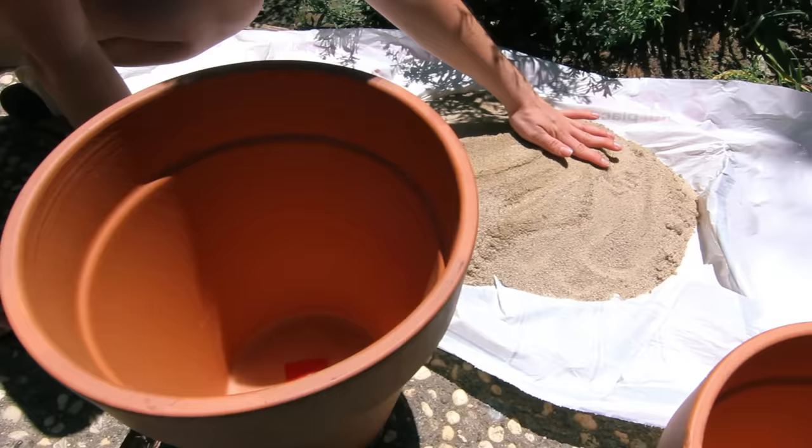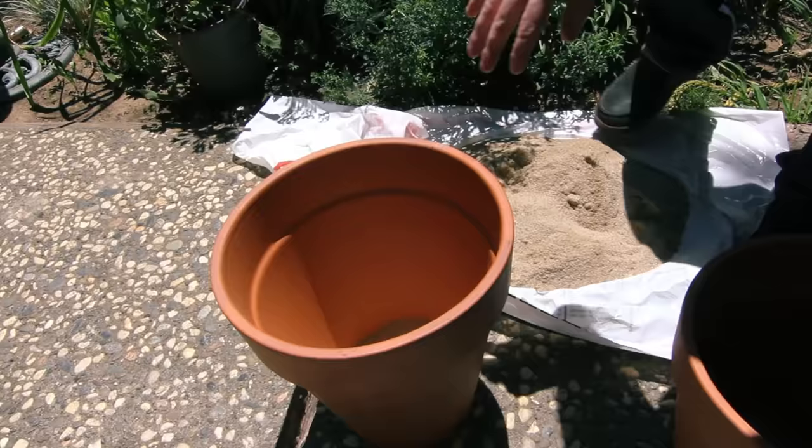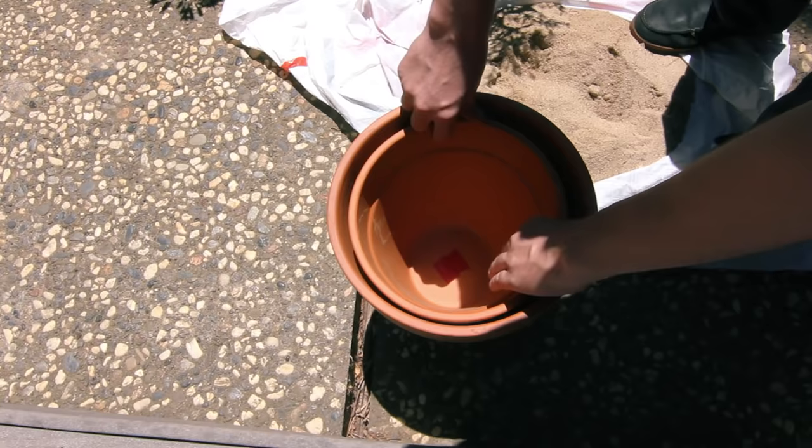After we've got the holes in the pots plugged, we're gonna put in a small layer of sand at the bottom, probably about three to four centimeters. Now river sand or dam sand works the best. I happen to have some play box sand laying around and that's what I'm using for this particular instance. Once we've got a layer on the bottom, we're gonna put the smaller pot into the larger pot. And when that's in there securely, I'm gonna begin filling up all the gaps on the side with the remainder of sand.